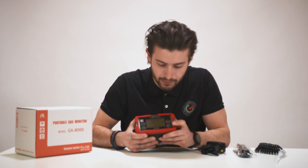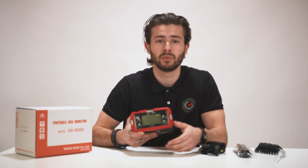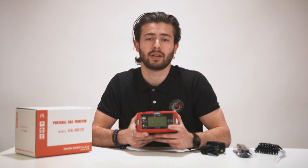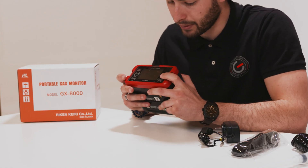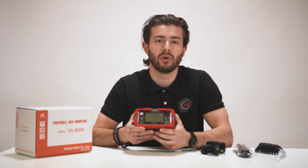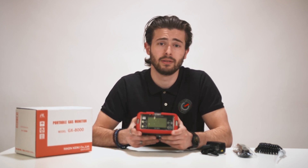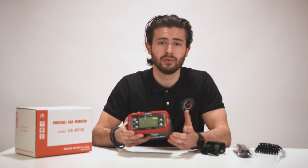To switch it on, press the power button here, which will activate the startup procedure. Before you can start detecting gases you first have to perform an air calibration — press the display and the reset button at the same time and it will show 'air cal'. You should always perform air calibration in a fresh air environment or with a zero air cylinder. Press the air button and it will start calibrating; it takes around 30 seconds for the sensors to adjust, and then it's ready to use.